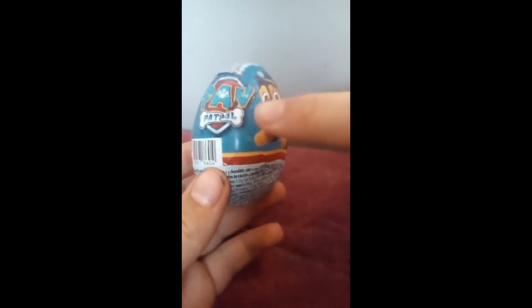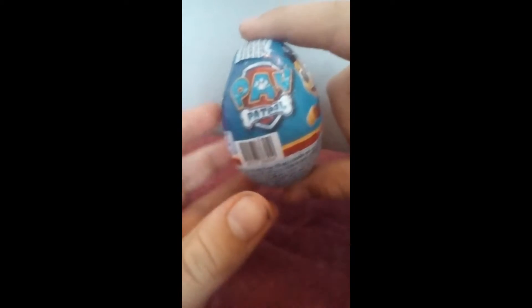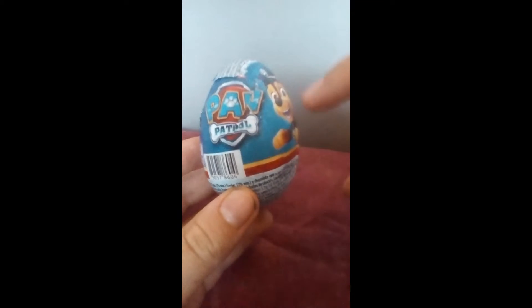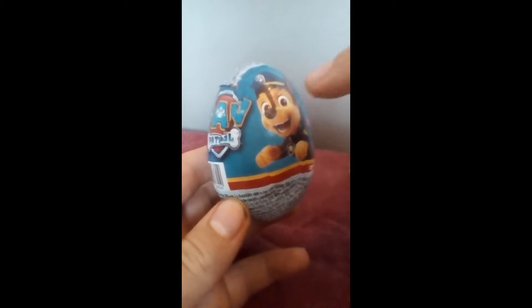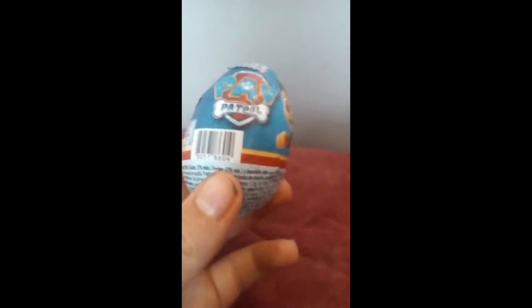This is similar to Kinder eggs — that's all I know. It's in the shape of a Kinder egg and it's blue with Paw Patrol on it. This is Chase! I wonder what toy we'll get. There's definitely something in there — let's open it up and see what we get.